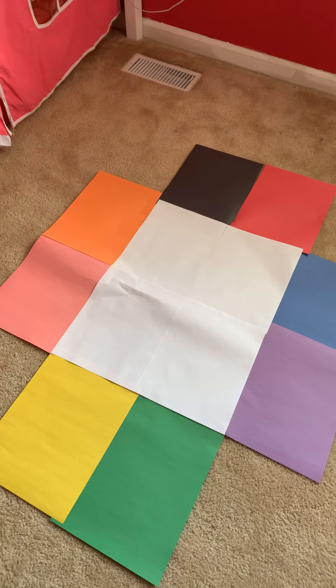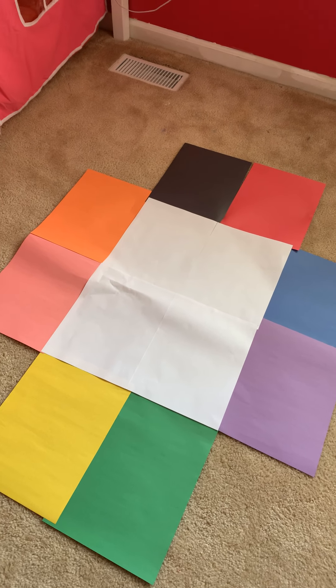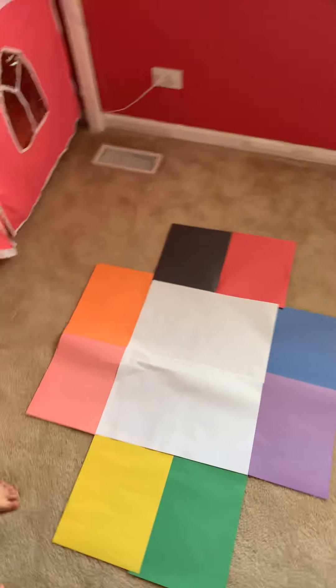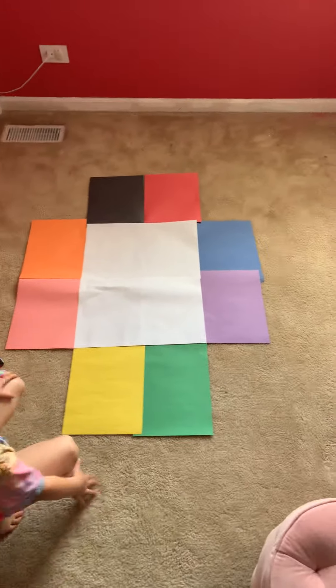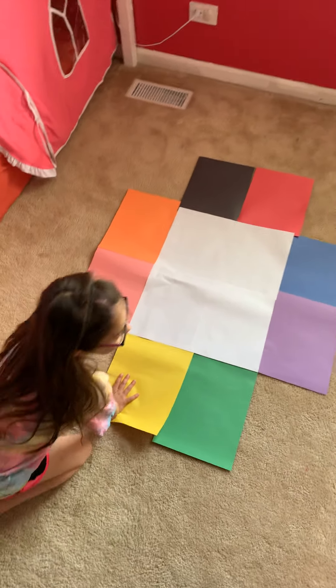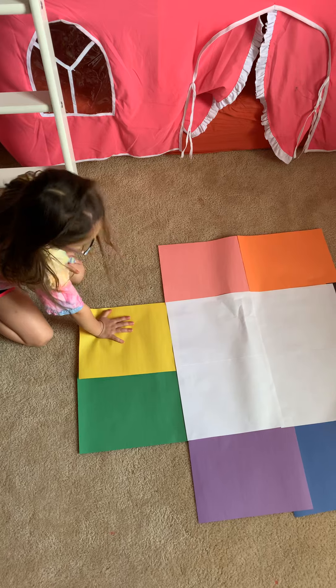You can do this by yourself and just listen to me tell you the colors. But what you're going to do is using your hands only. So go ahead, Avery. Avery's going to show you. I'm going to say something like, put one hand on yellow and one hand on pink. One hand on yellow, one hand on pink.